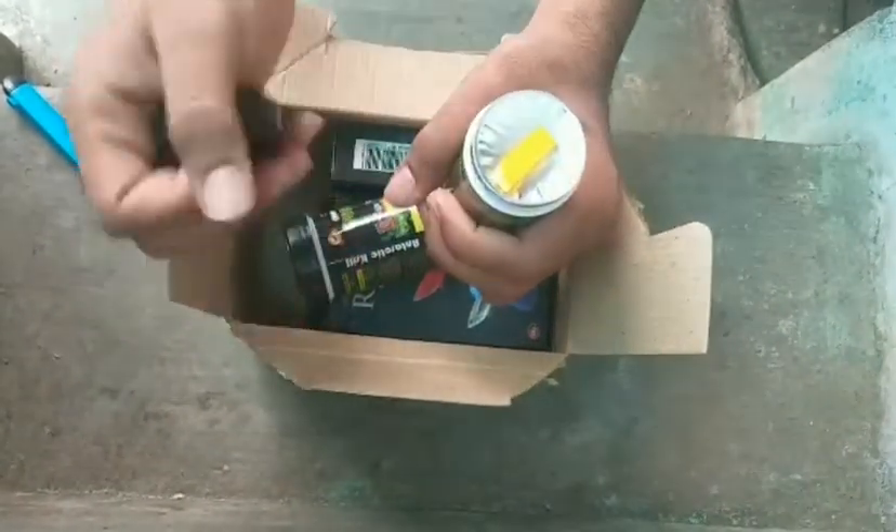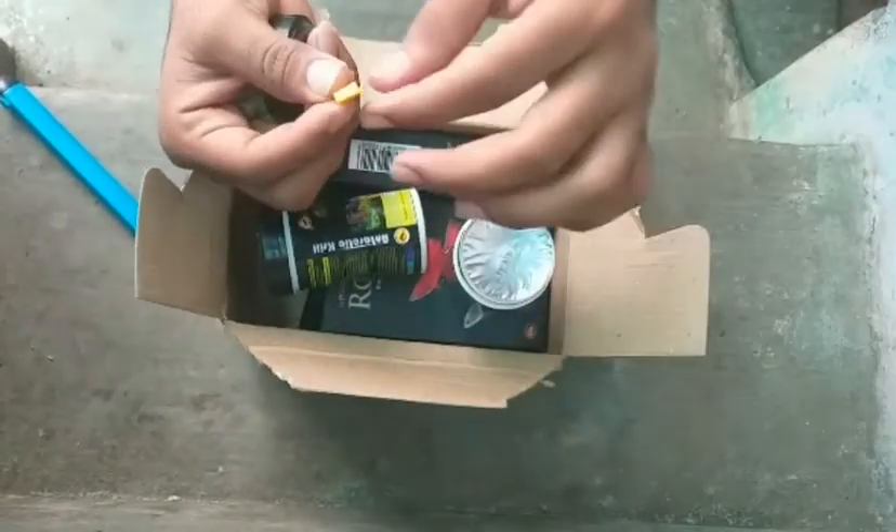This is Guppies Bite. This is 50 grams. This is pH paper.